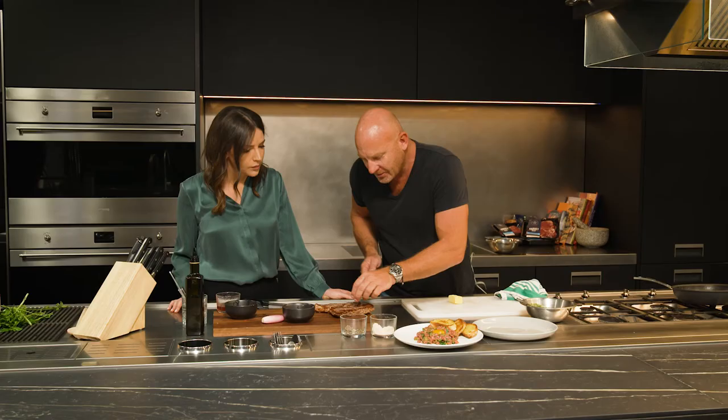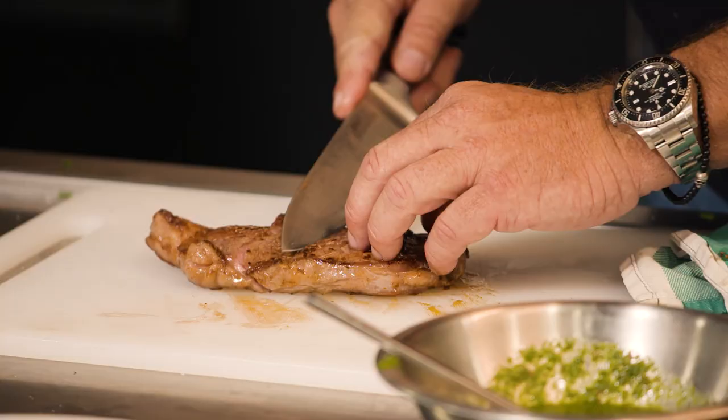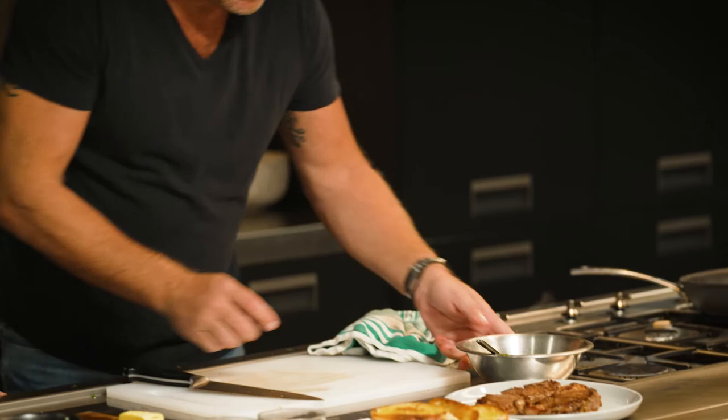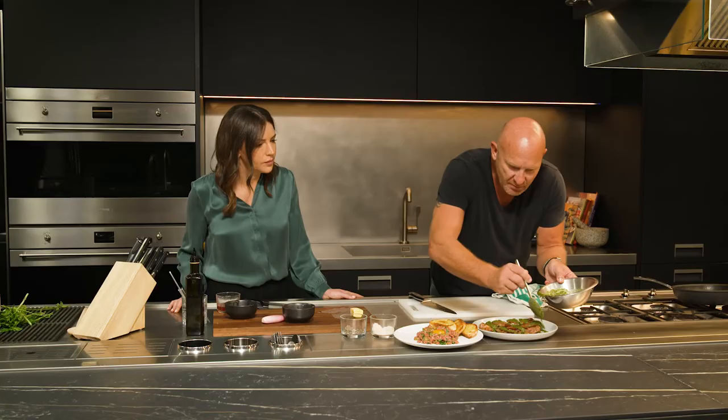How about I serve one normal, like that, and the other one I might just cut into a couple of pieces and put that on the plate like that. And then our chimichurri — we're just going to drizzle it over the top. There you go, Georgia. There's our two beef dishes.